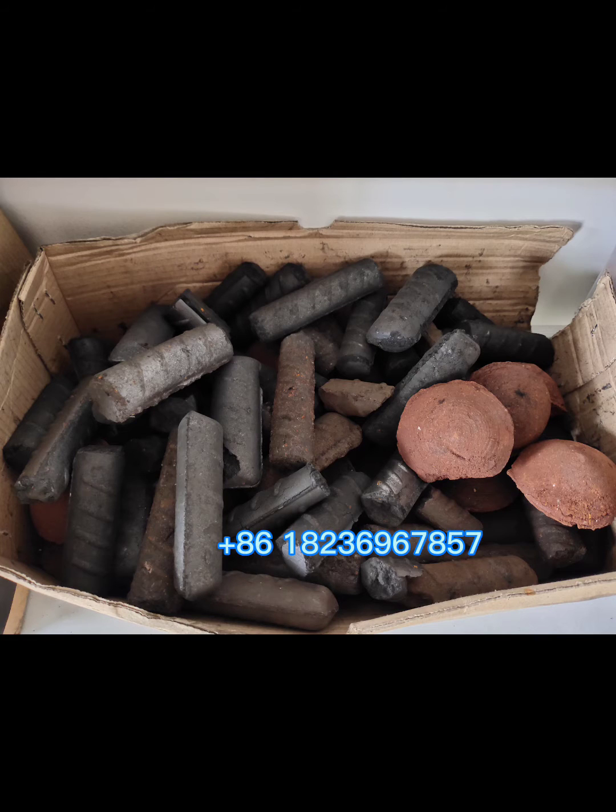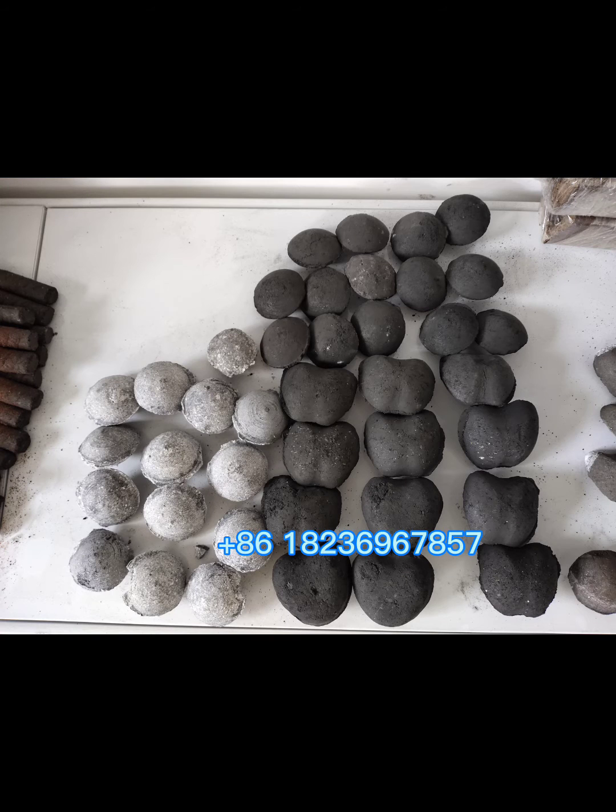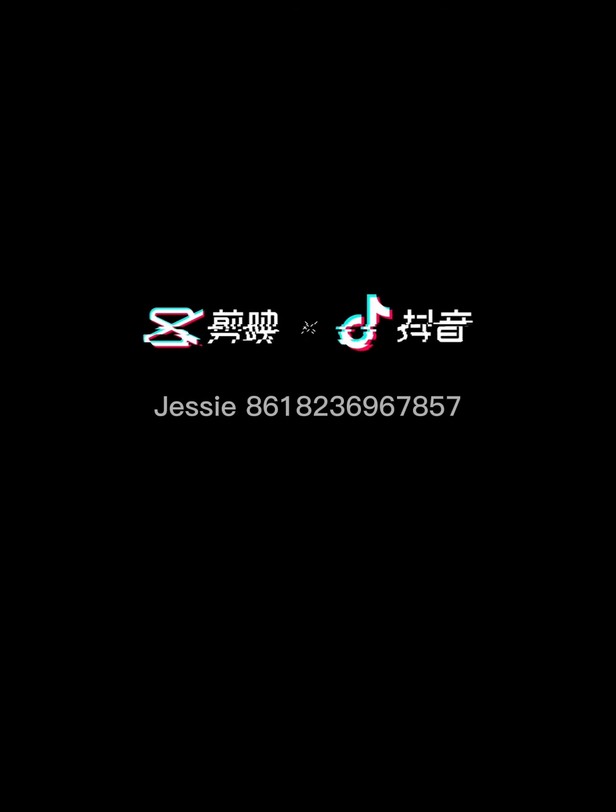As we can see, the available shapes include the rebar type, pillow shape, and apple shape.